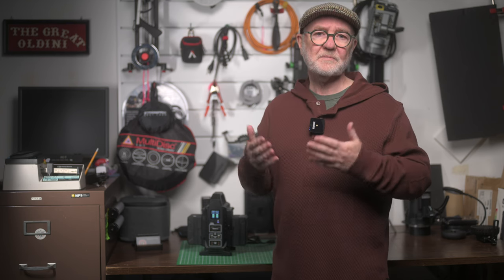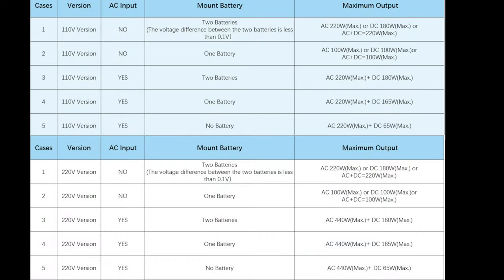I'll post more output specs on screen for the electronics enthusiasts who may be watching.